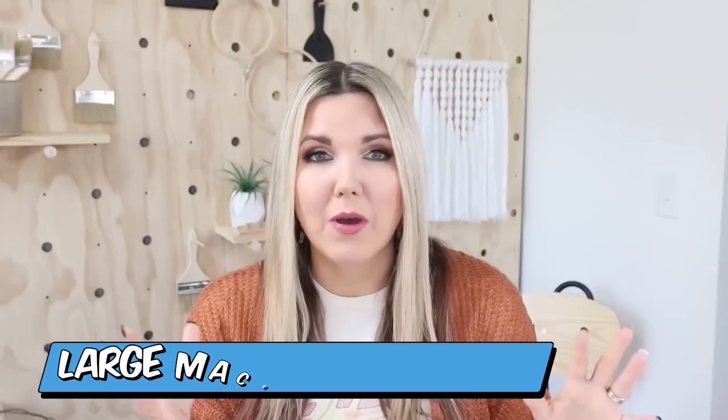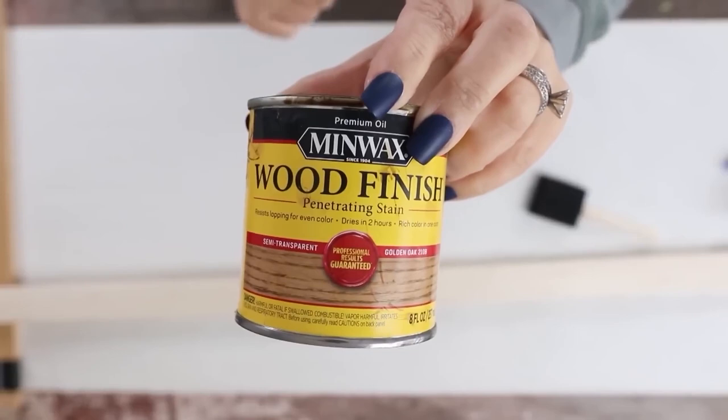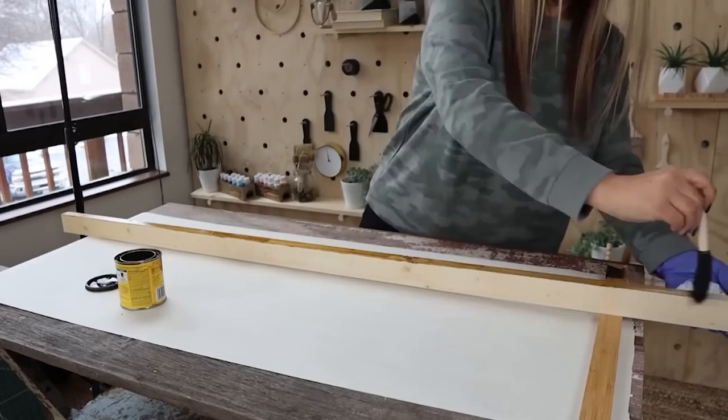You want to grab a board. I actually grabbed one that was in my garage. It's a one by two board and my board was 50 inches long. Next, I stained the board with a color called golden oak — it's been kind of my favorite color lately. So I'm just going to wipe it on and then wipe off any excess with a paper towel.